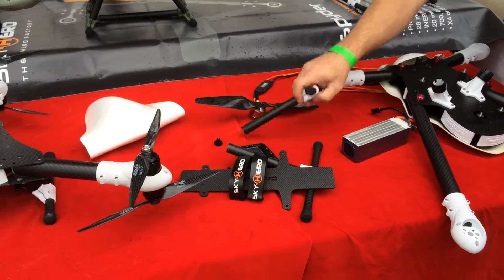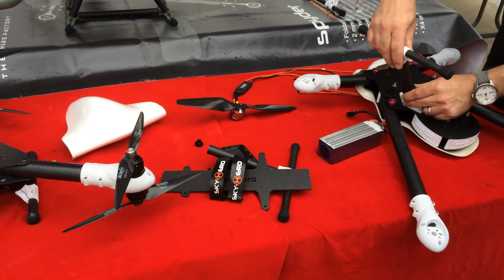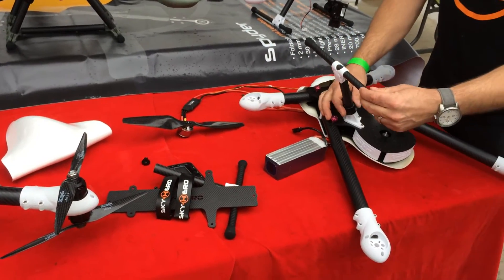This is Sky Hero. We're at the Stingray Racing Series here in Austin.